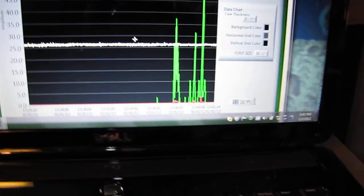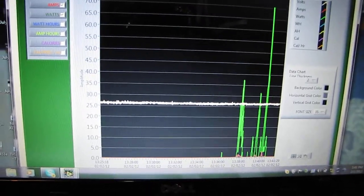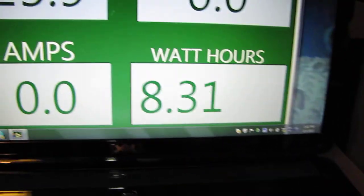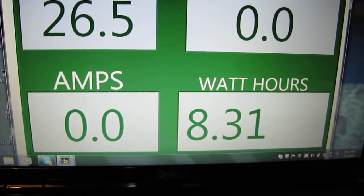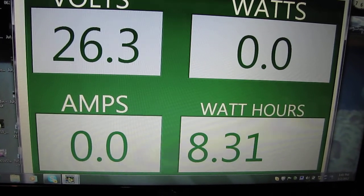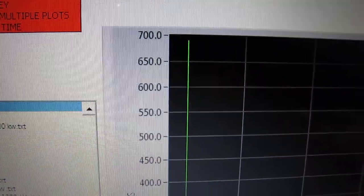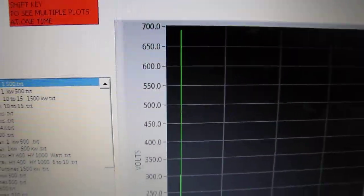Here's what we did today. That 21 mile an hour wind we had this morning — that's 700 watts. That's not too bad. Here's a readout: 8.31 watt hours since we've been talking.